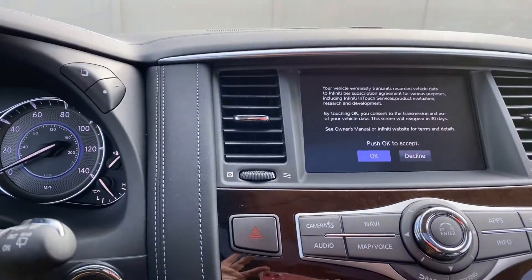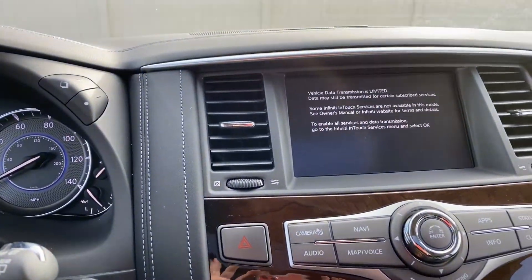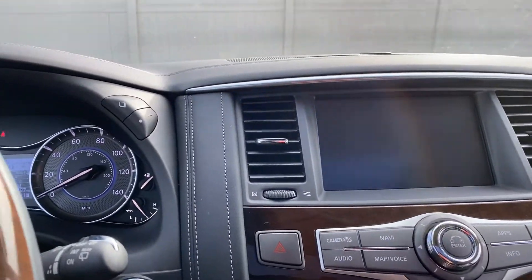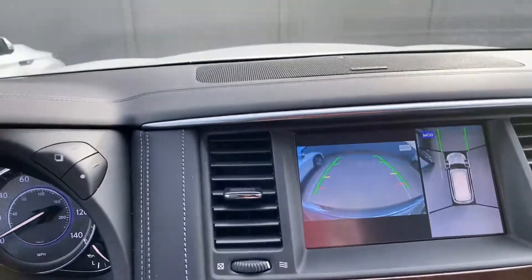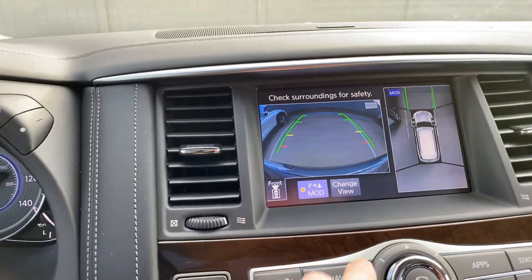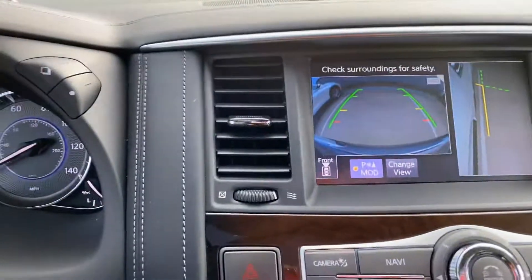You've got your navigation screen up here. Your backup camera, when you put it in reverse, will automatically come on for you. You also have your forward camera here that'll show you if you're too close to a curb when you're trying to back out — it's great for that.